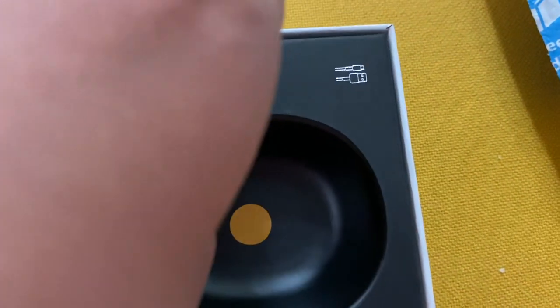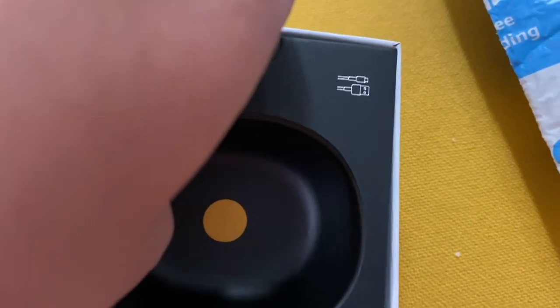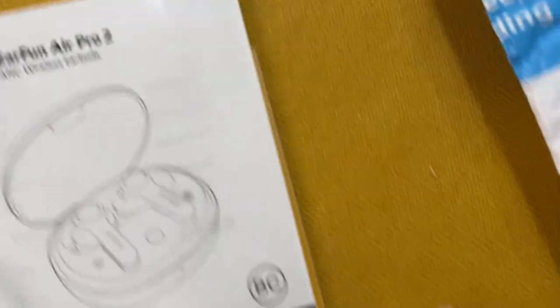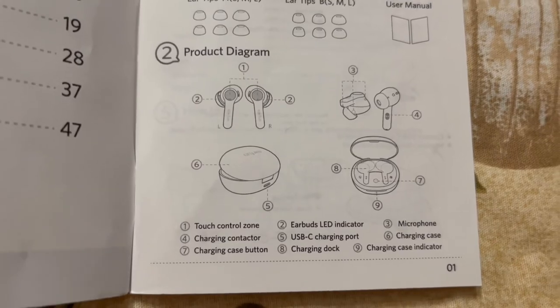I was trying to open it up to see kung meron pang instruction sa loob and yung case na yun — dun mo isasaksak yung cable para ma-charge mo sya. It's an ANC wireless earbud and it comes with a manual where you can check what comes with the box.